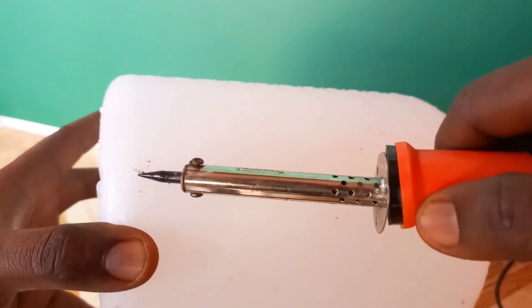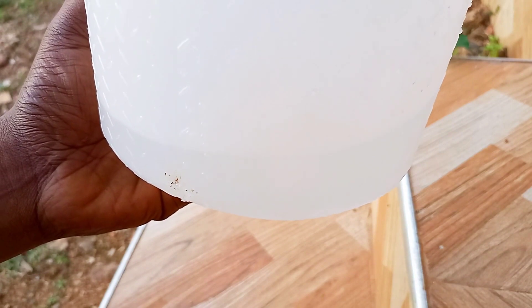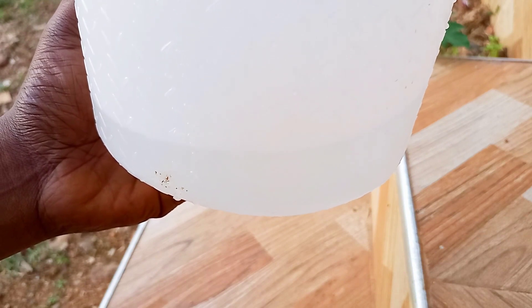This can be done using a soldering iron if the bottle has thick walls. You just have to pull some of the surrounding plastic to close up the hole using the hot soldering iron, as can be seen. Let's test the setup again to see if it's working now. We fill the bottle with water and check the flow of water through the hole. It looks like it's working now.